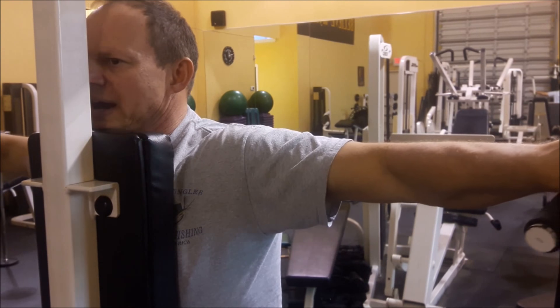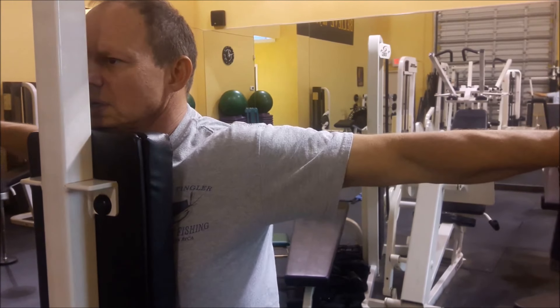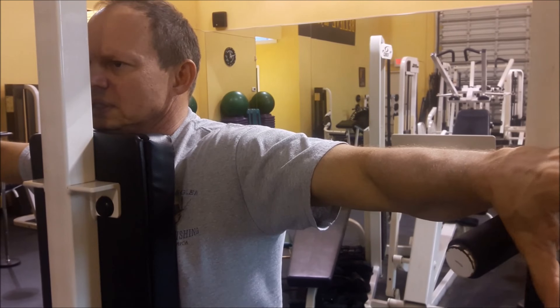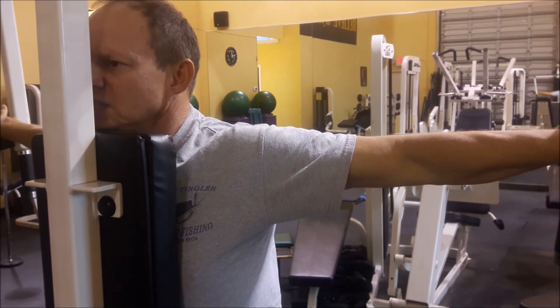Resist, then come back. You don't have to go all the way — it's a short range of motion. Go back and squeeze the shoulder blades together. Squeeze those rhomboids. This is the best rhomboid exercise there is, and it keeps things nice and uniform.